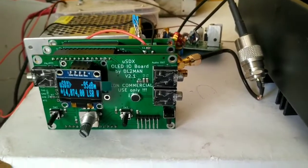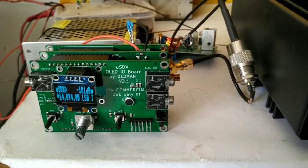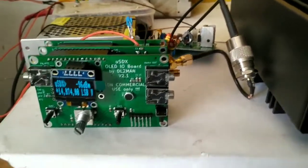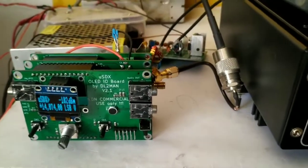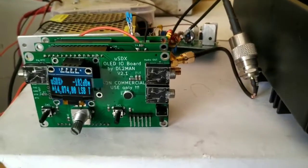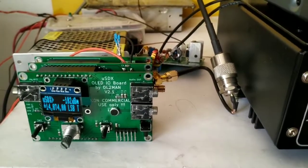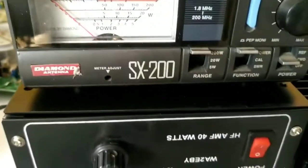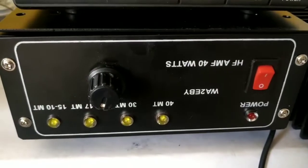Now it is good — CW is performing optimum, SSB is good, and I think I can use digital modes also with no fear of the MOSFET going QRT. This has been a bit of an achievement. Now we can expect that this rig can work on all six bands. I'm just testing it out.